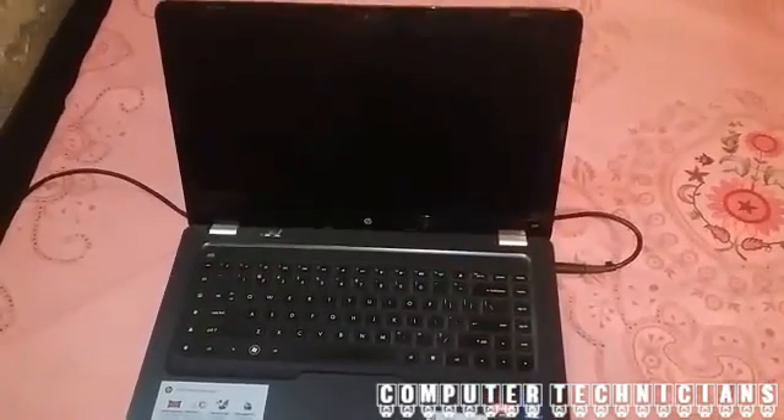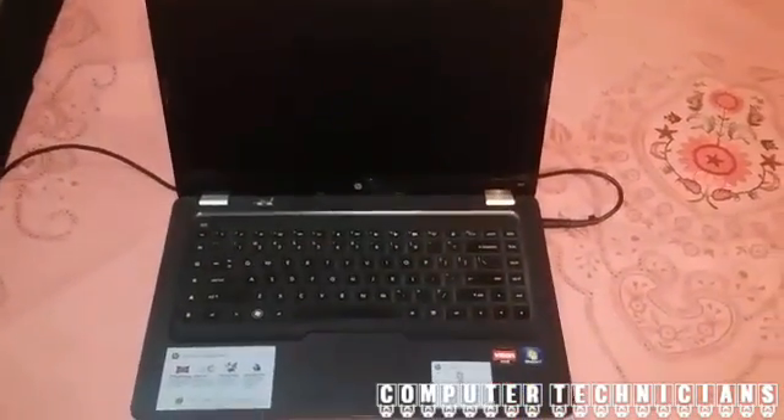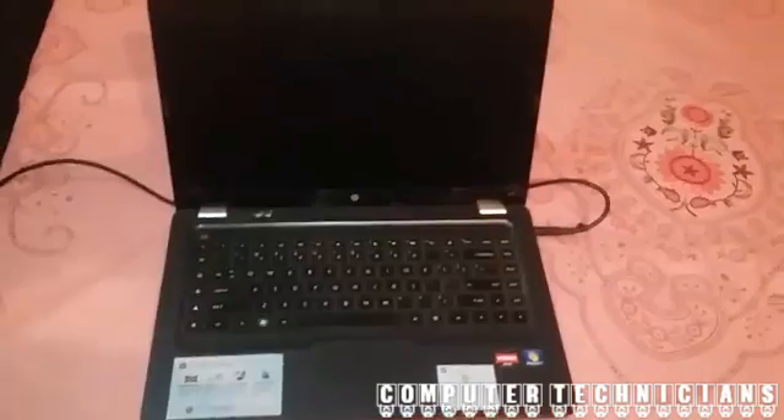Welcome back to a new video from Conferior Technicians. Today we are going to show you how to solve the problem of laptop HP G62 model.